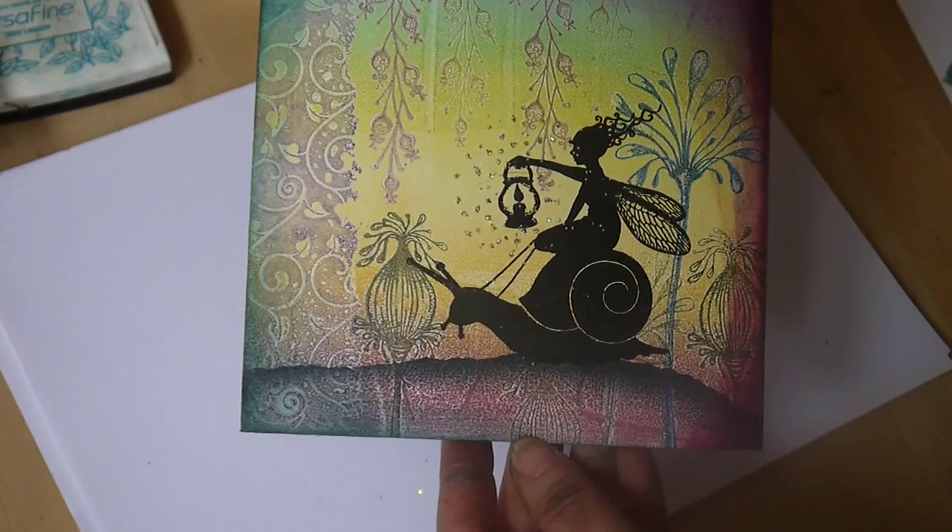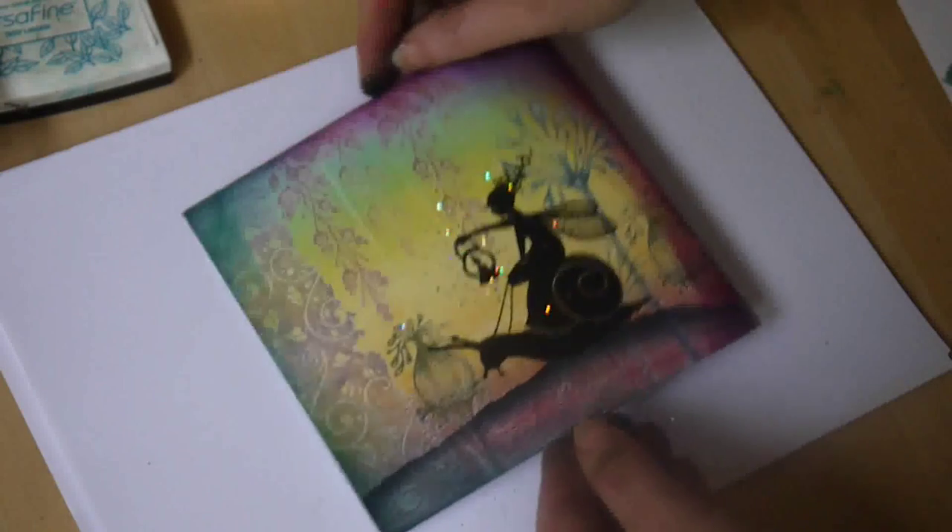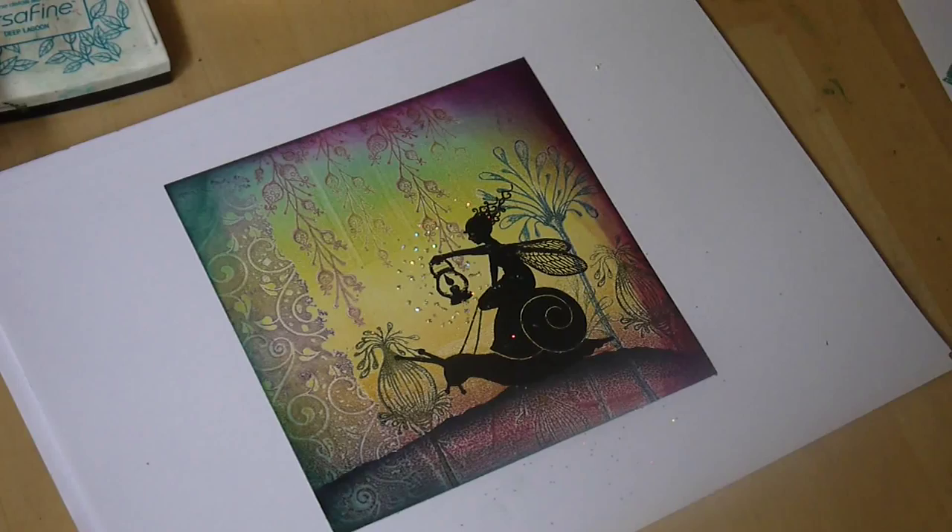And there we go — the finished card. That is just so lovely. You can see it on the other side as well.